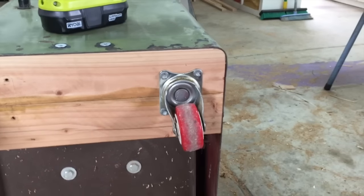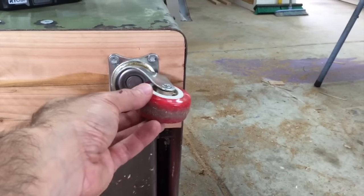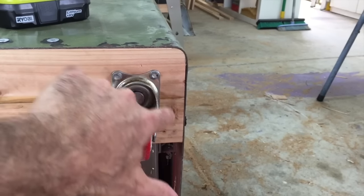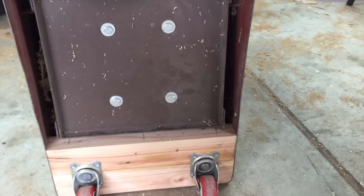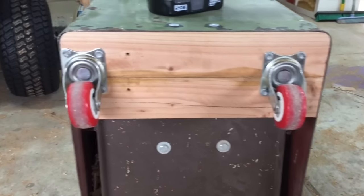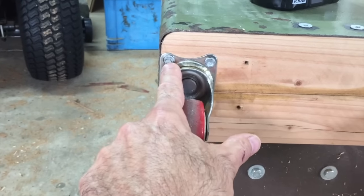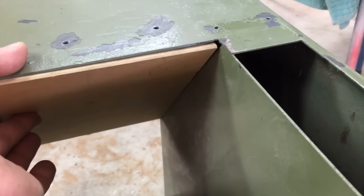I originally mounted these casters back from the edge of the cabinet. There were two reasons: first, I didn't want the wheel protruding past the cabinet where I'd kick it; second, I wanted to keep the mounting screws away from the edge of the timber. But once I had the cabinet standing up I was concerned that I'd narrowed its footprint too much and it could be a little unstable. So I've changed my mind — I'm going to remount them and bring them all the way to the edge of the cabinet, screwing them in at an angle.